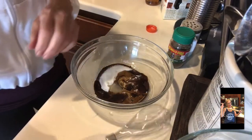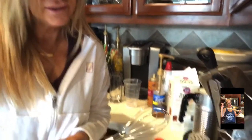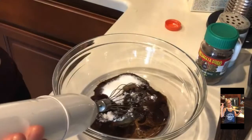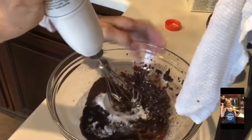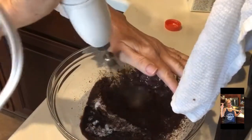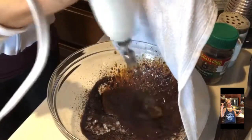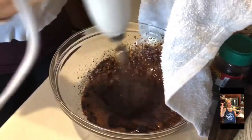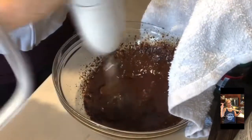Okay, and now you're going to whisk it. I wouldn't do it by hand — it'll take way too long. But first I'm going to go ahead — it's going to splatter, so let me get a towel. I'm going to cover this a little bit. I'd recommend a deeper bowl so that it doesn't get all over the place.